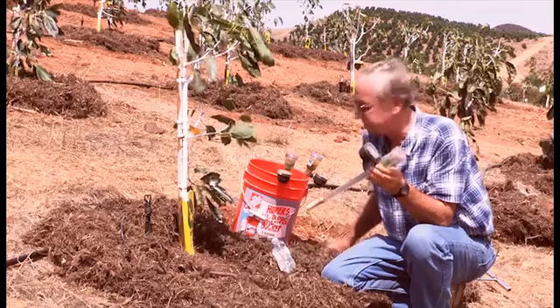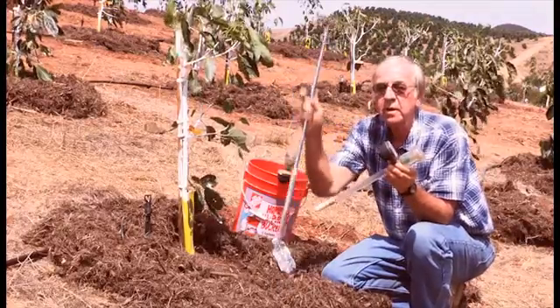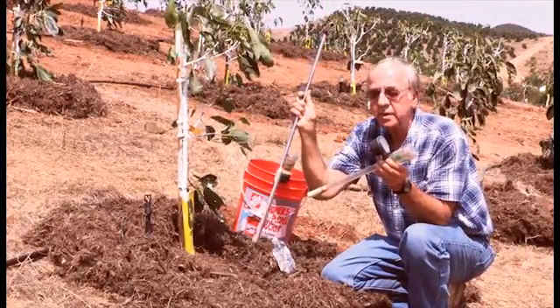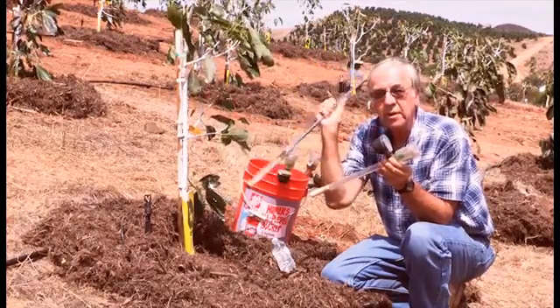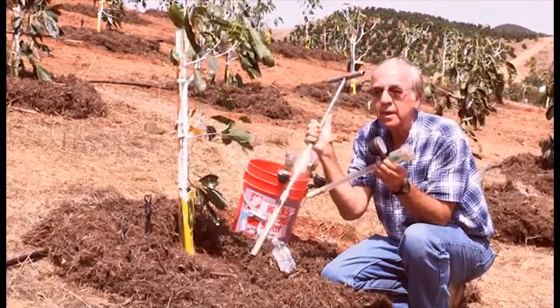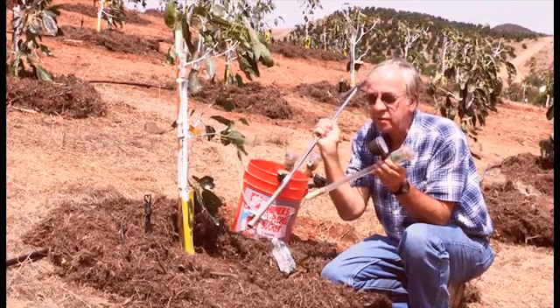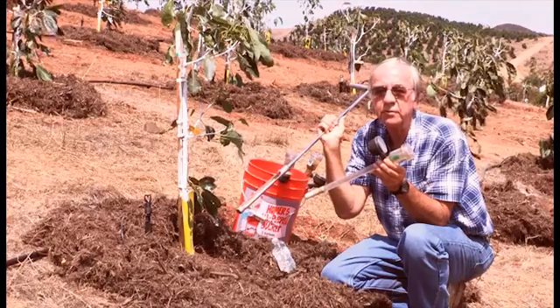Now I'm going to show you a secret how to install this. First of all we use a soil tube to dig the hole — we go about eight to ten inches, in this case about ten inches — and pull the tube out. If you don't have one of these you can use a three-quarter inch pipe and just pound it into the soil and pull it out, or any kind of a probe will work just fine. Don't use a big shovel or something to disturb a lot of soil; you want to make the smallest hole possible.